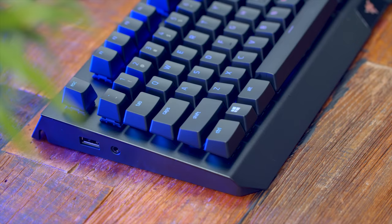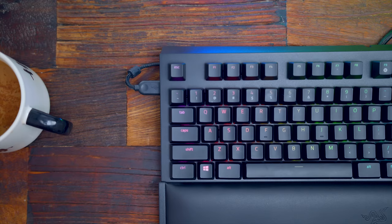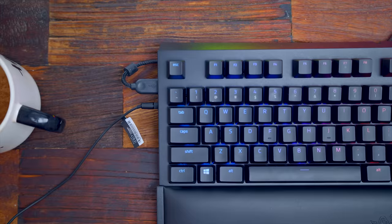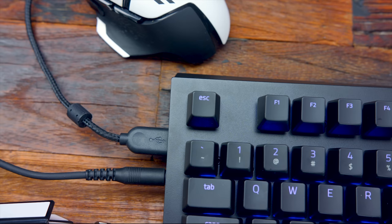We also have two things that the Huntsman Elite keyboard did not have, and that's the return of a USB pass-through plus an audio pass-through for plugging in something like headphones. It's embedded right here on the left side of the keyboard. The Huntsman Elite did not have that. So you can use this for plugging in a flash drive, or what I use it for is plugging in my mouse so you don't have to route another cable on your desktop — and the same for headphones if you want to plug them in here.